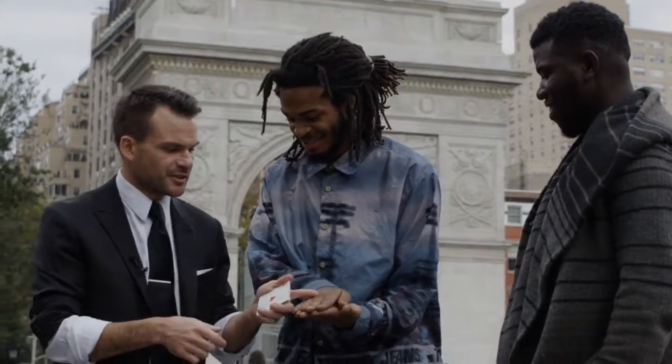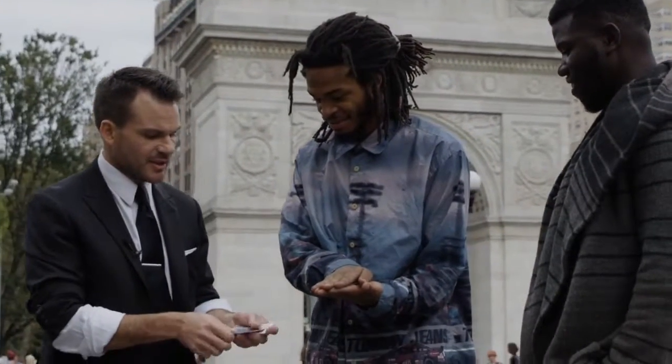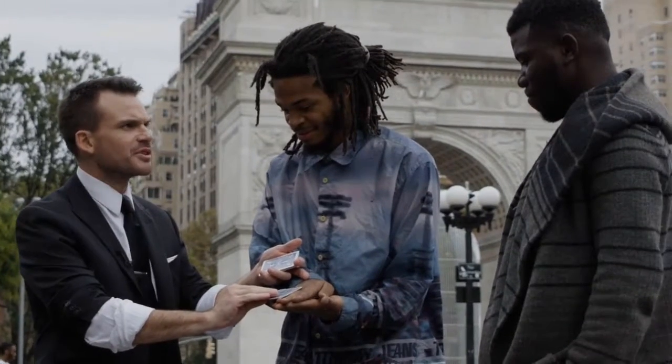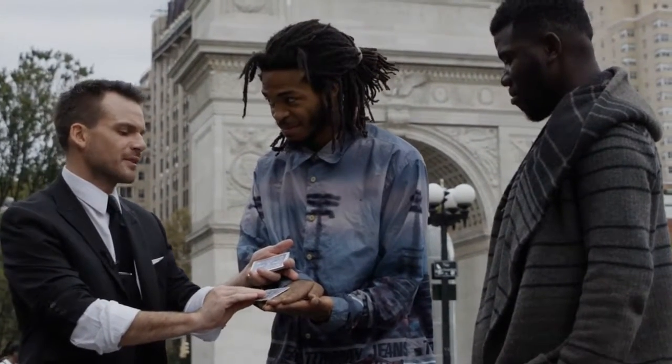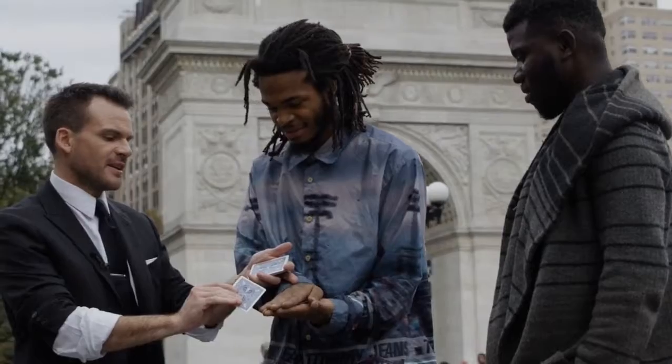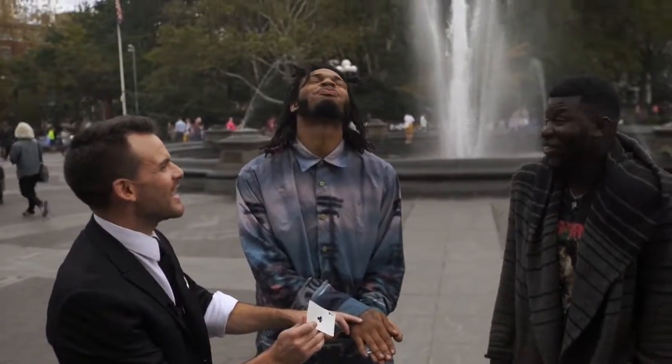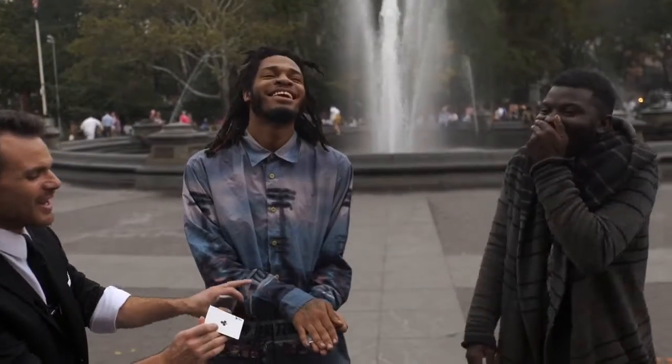Watch this — I'm going to show you how to forge initials. If I take the Ace of Hearts and just rub like this, I'm going to see if I can leave those initials behind, move them around a little. And if I can get the Ace of Clubs out of your hands — there's no writing on it. Oh my God, there's no writing on it.